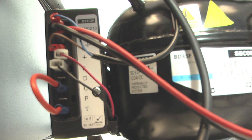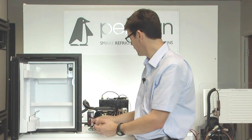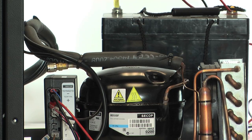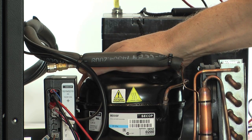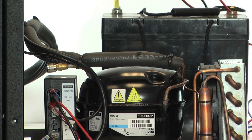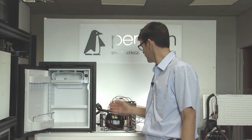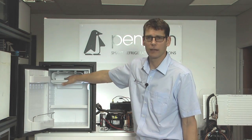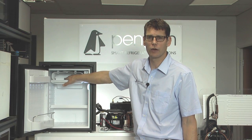If the thermostat's faulty, the fridge should now start because we've made the circuit on the thermostat. And I can hear the fan is running. If I put my hand on the compressor, the compressor is vibrating. So it looks like we've found our fault. Having linked out the thermostat, the compressor is now running, the fan is working, and the plate inside the fridge is getting cold once more.